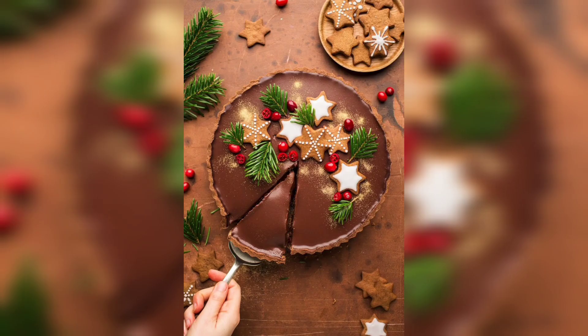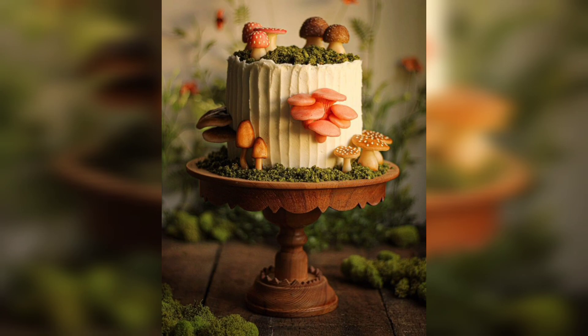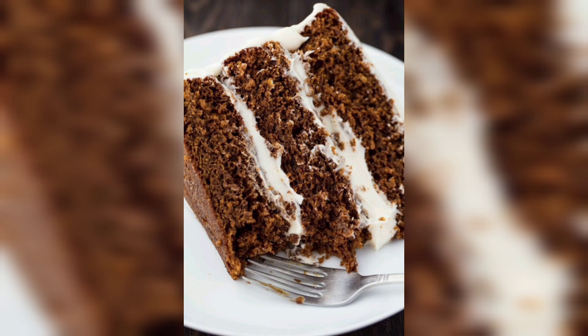Gingerbread cake is a traditional wintertime treat that is sure to delight your taste buds. It's a delicious spiced cake that is usually made with molasses, spices, and other softeners. The cake is often served during the holidays such as Christmas, Thanksgiving, and New Year's.